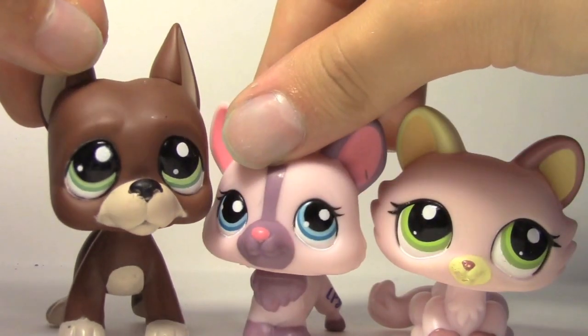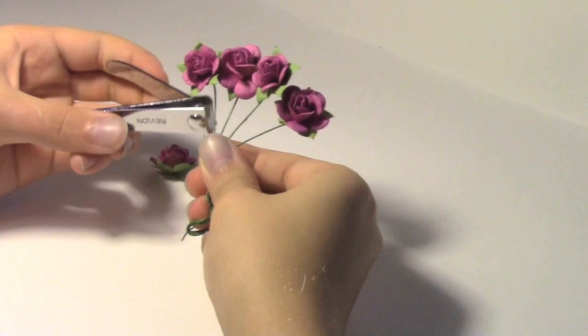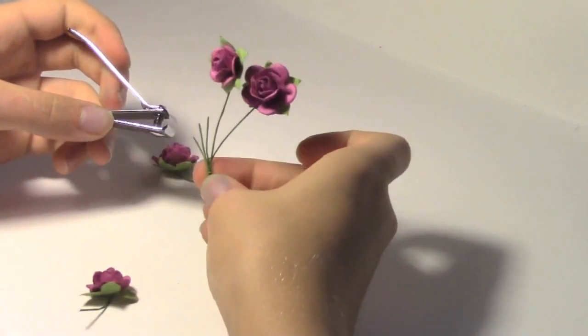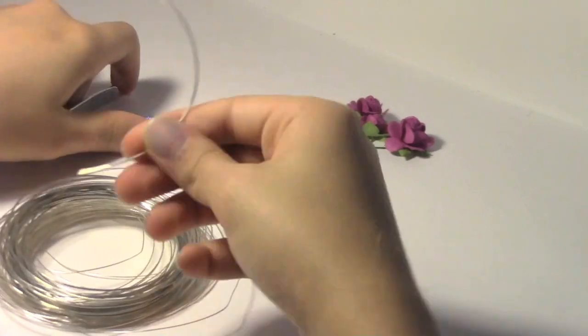First, you're gonna take your flowers and cut the wire, but leave some wire on the flower so you can tie that wire to the other wire — you'll understand later. Then you're gonna get your wire and cut as much as you want off. I just cut off a lot to make sure that it will fit on the LPS.